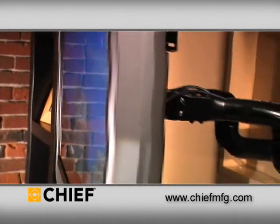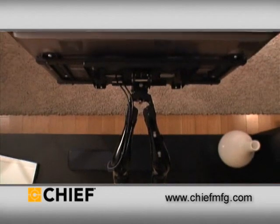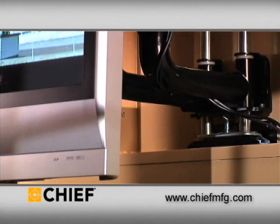Available in two sizes, supporting flat panel TVs from 26 to 65 inches and up to 200 pounds, in-wall accessories are designed to complement Chief's line of swing arm mounts.